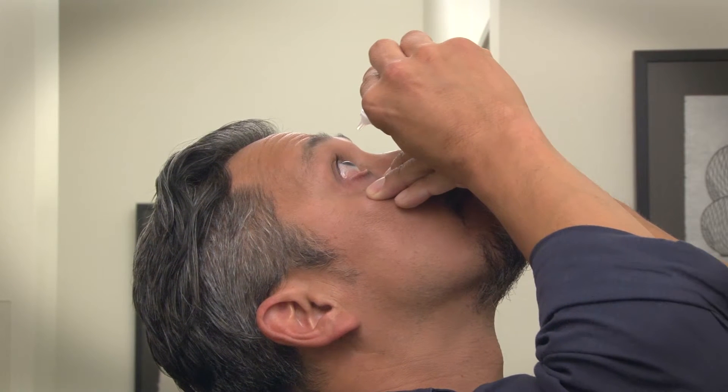Place your hand holding the bottle on top of the hand holding your eyelid to properly position and steady your hand. Turn the bottle upside down.